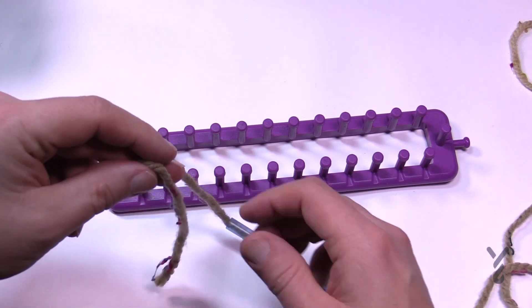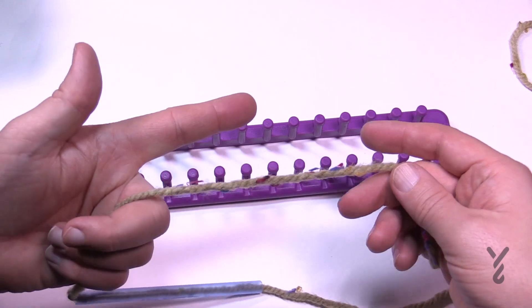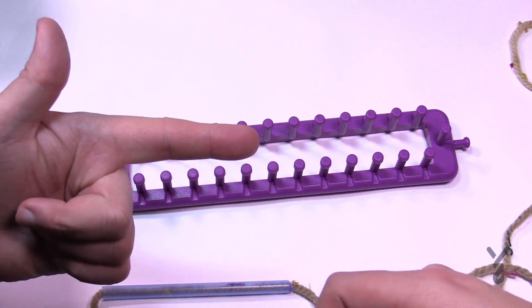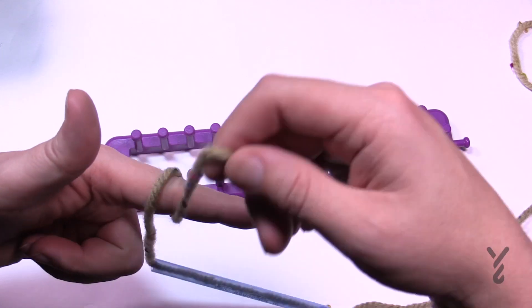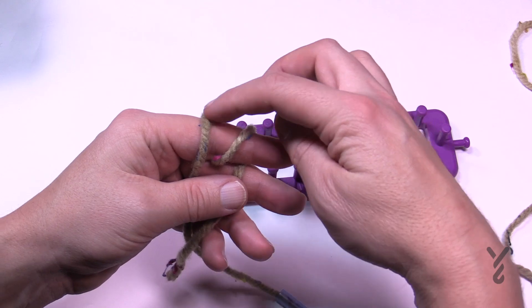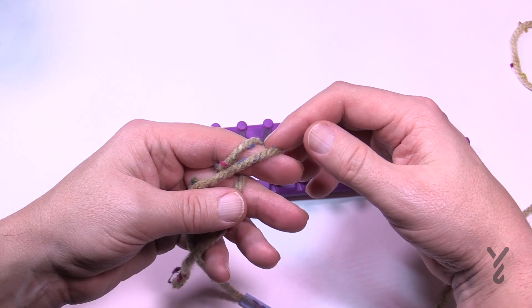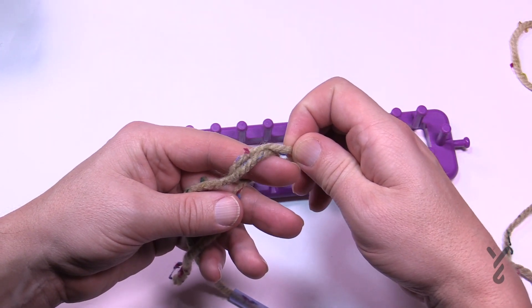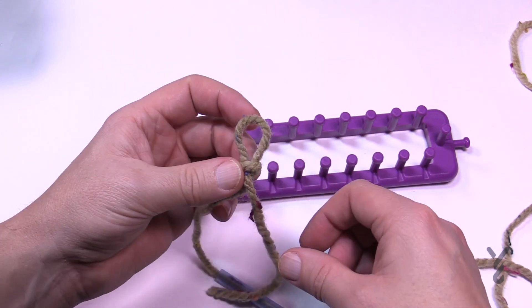I'd like you to start off with the slipknot, so I'm gonna pretend that you don't know how to do a slipknot. You're just going to take the yarn, take your pointer finger, and wrap the yarn twice. Then you're going to take the back one that's on the back of your hand and jump it over the forward one — it's a game of leapfrog. Then you're gonna take this new back one and that frog jumps right over top of the finger, and that is your slipknot.